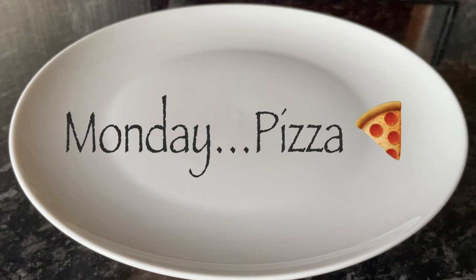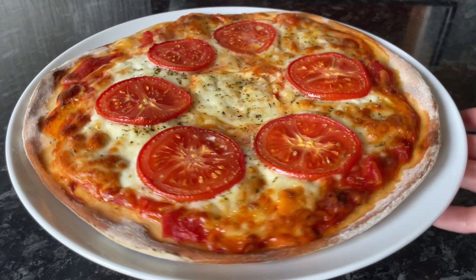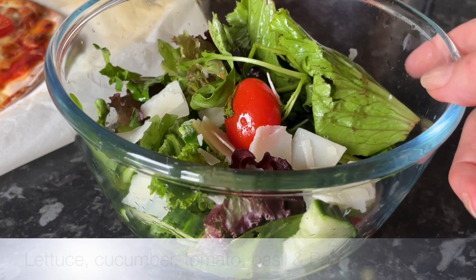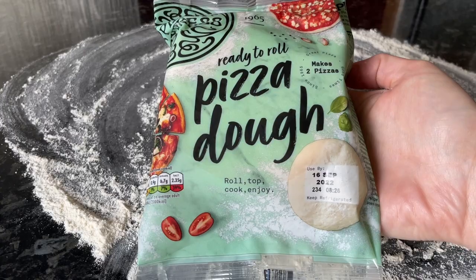So on Monday we had pizza. I got the Pizza Express dough - you'll have seen that in my shopping haul - and I just turned it into a cheese and tomato pizza, so that's mozzarella cheese and tomatoes, a wee bit of grated mozzarella, the fresh mozzarella and the grated mozzarella as well. It turned out really well and I also made up a wee salad. We also had some garlic bread on the table as well, just in case the pizza wasn't enough bread.